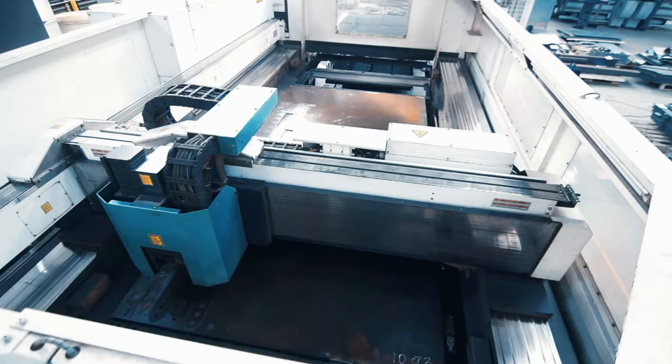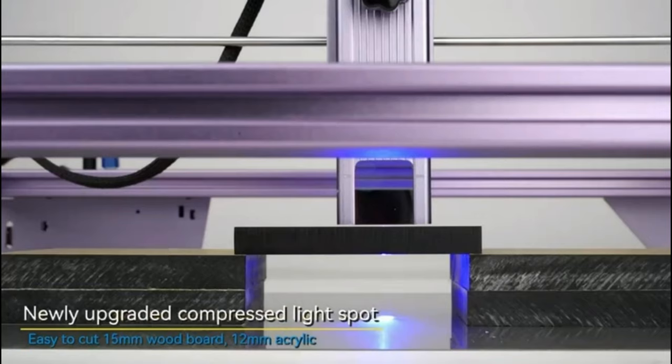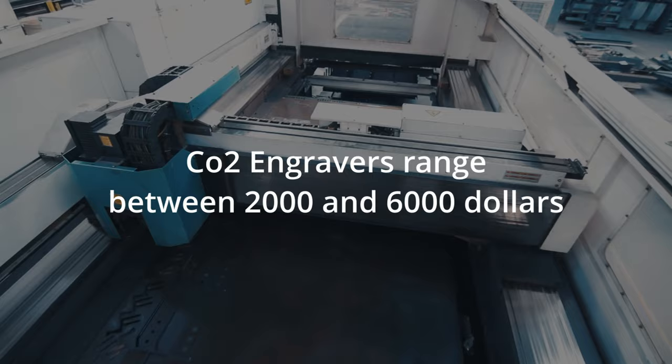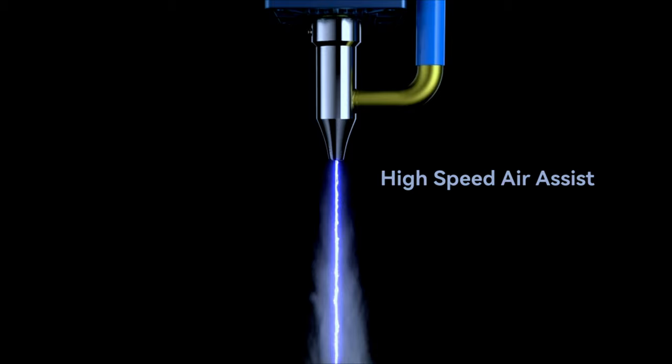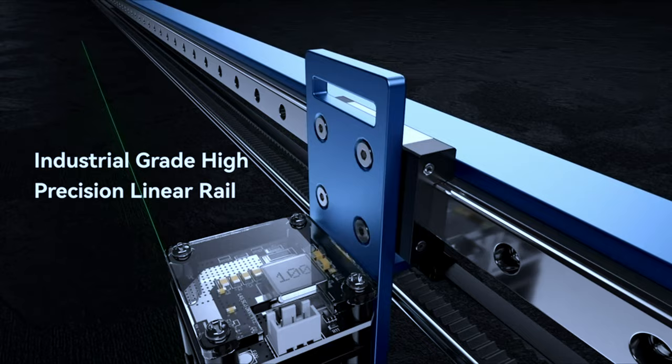There are three main laser engraver and laser cutter types you need to know about: CO2, fiber, and diode lasers. Fiber lasers are very expensive and used by companies. Diode laser engravers are the machines we're talking about today — they range between $200 and $800. CO2 engravers are also too expensive for general use, ranging between $2,000 and $6,000. Diode lasers are a little weaker but more portable and accessible.